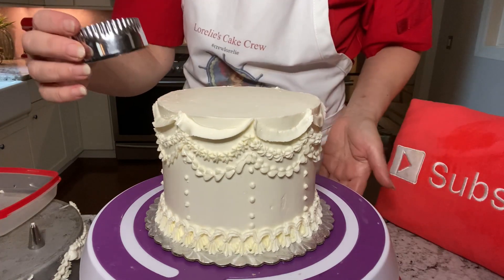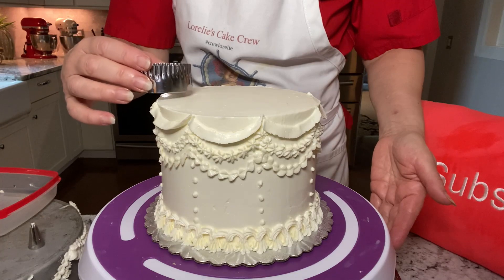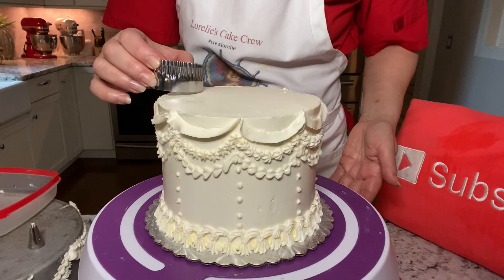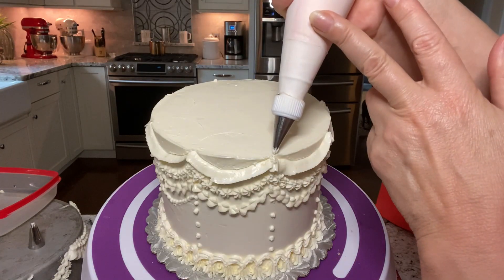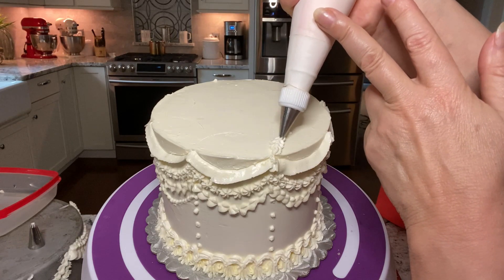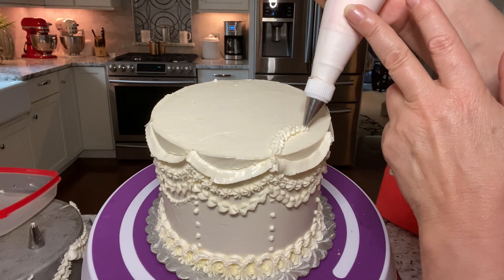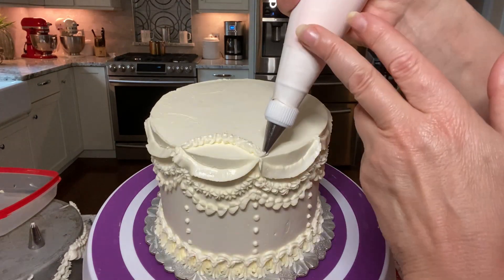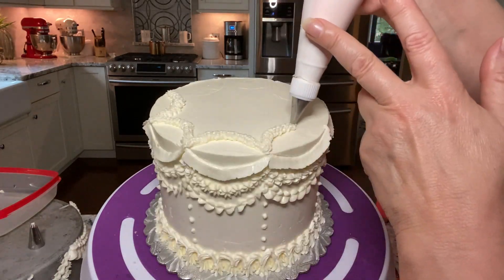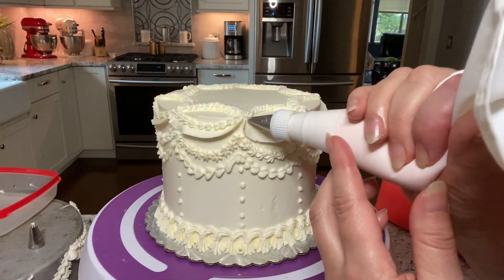If you want to bring the design to the top of the cake, you can make it all come together by piping upside-down U shapes or upside-down garlands on top of the cake. I'm marking the cake here with a cookie cutter first. I'm using a number 14 star tip and going back and forth in a zigzag motion, getting it a little thicker at the peak and then making it thinner as I bring it down to the end. You can do this with any of the tips, and you can also do it on the side of the cake.